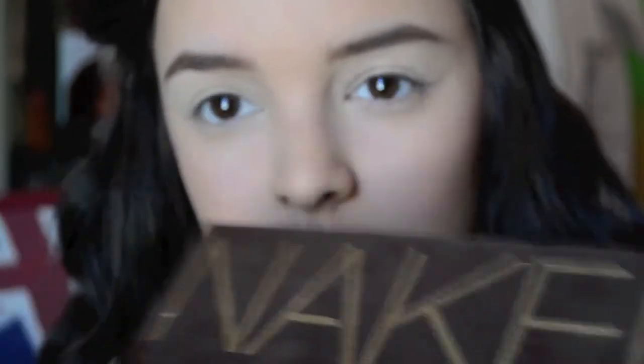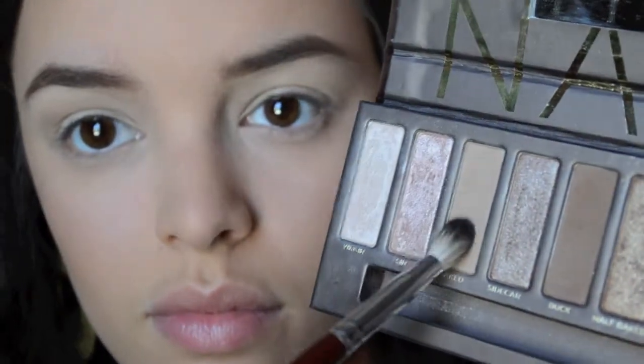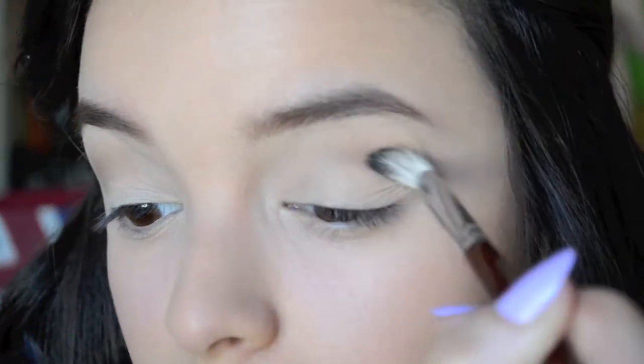Now I'm taking my Urban Decay Naked palette and I'm using the colors Buck and Naked, mixing those two together on a fluffy blending brush and just blending those into my crease. This is going to create an easier transition.